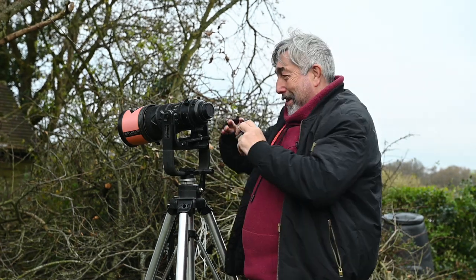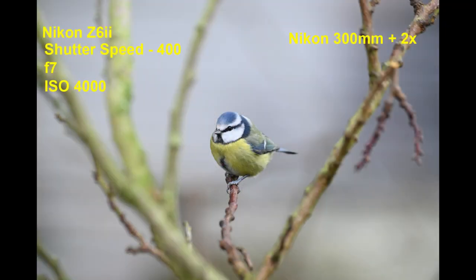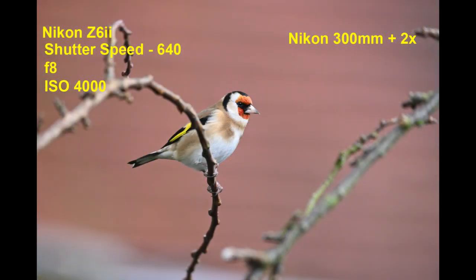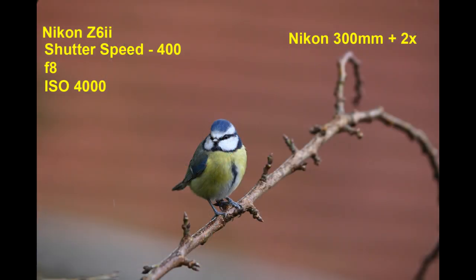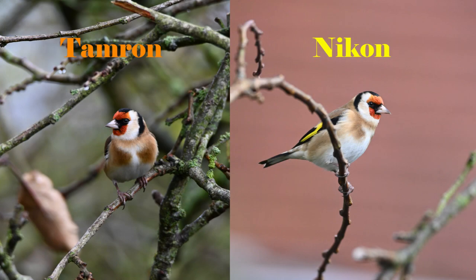Now you've seen how the Tamron works at 600mm. Let's see how the 300mm works with a 2x converter on it. Interesting factoid: the Nikon 2x converter Mark III was released in 2009, the same year as the 300mm lens I'm using. Whilst these images may not be the most inspiring, they serve the purpose of providing consistent shots at the same place in a real-world scenario.